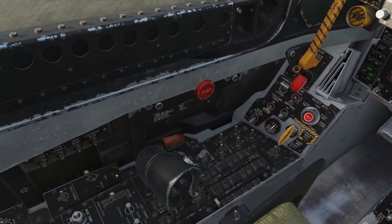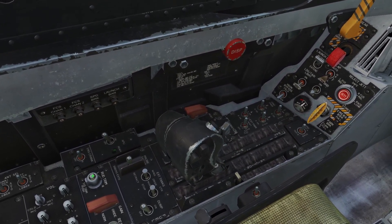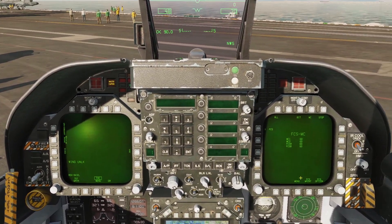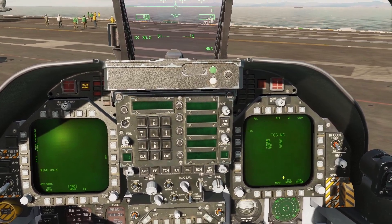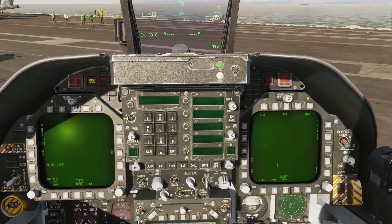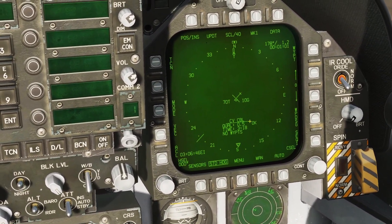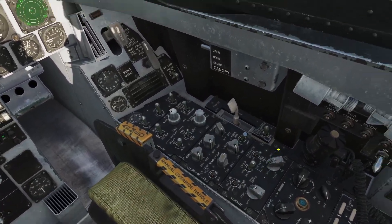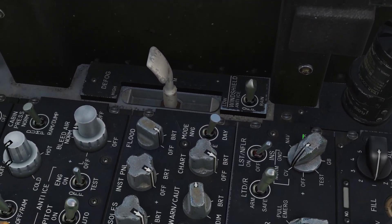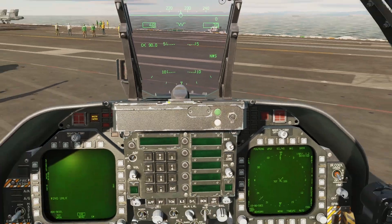Once that reset's gone away, we can set our takeoff trim with this button here — left-click it once. Now we're going to see if our INS is aligned. Go to one of our screens, hit Menu, Menu again to go to the support page, then HSI, and look for the OK. If we have the OK, we can now move our INS knob to the IFA position — right-click this knob three times. Now we have GPS guidance.